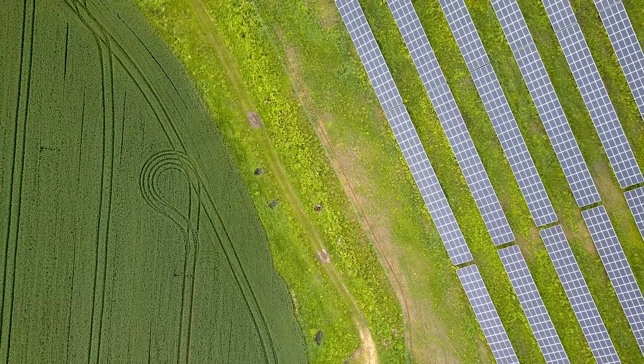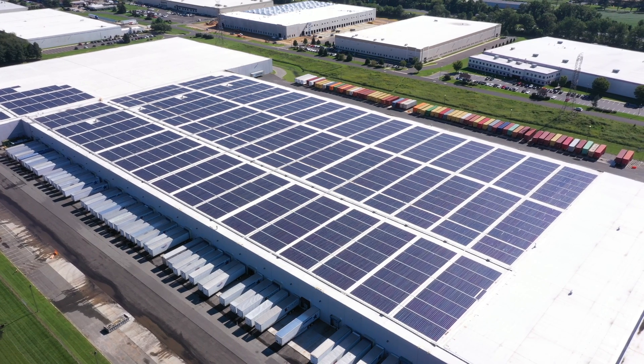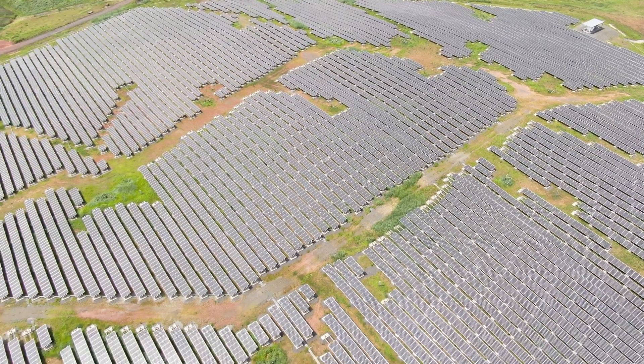The first thing I do when arriving to any site, whether it is a secluded solar farm surrounded by farmland or a busy warehouse with a rooftop system, is I perform an on-foot site walk around. This is something that most pilots don't do, but it should not be overlooked. Not only are you getting some much needed exercise for the day, but you get a much better understanding of the overall layout of the PV system. You also want to define secondary landing locations in case of an in-flight emergency.